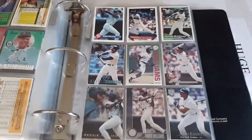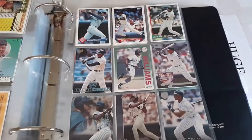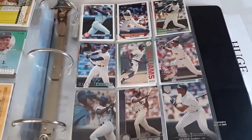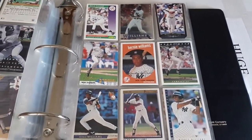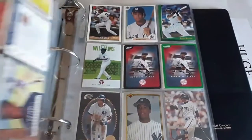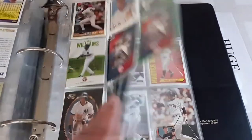Got Bernie Williams — one of Victor Negron's favorite players — so this is a section he's going to want to see. Victor, you probably have all these already, but if you happen to see some you don't have, just let me know — I'd be willing to send them your way for a friend. I can always get another one.